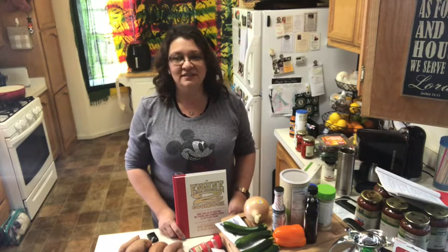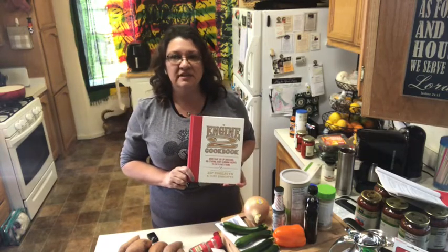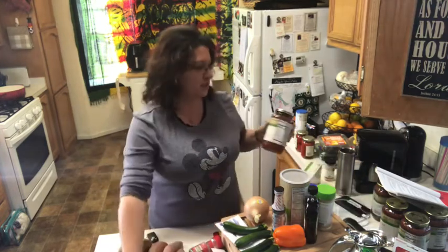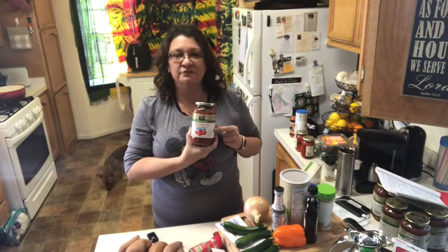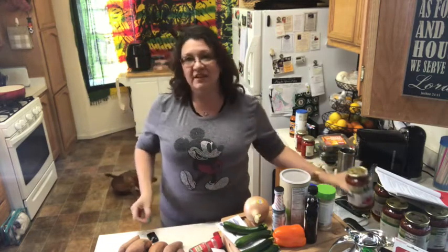Hello, this is Healed for Life and this is the Irie Kitchen. Today I'm going to make something for the first time out of this engine-to cookbook — it's going to be the plant-based lasagna. I went over to Whole Foods Market in Dublin and purchased this fat-free marinara sauce. I wasn't able to find it at Trader Joe's or Safeway, but I found it at Whole Foods, and you can also order it online on Amazon.